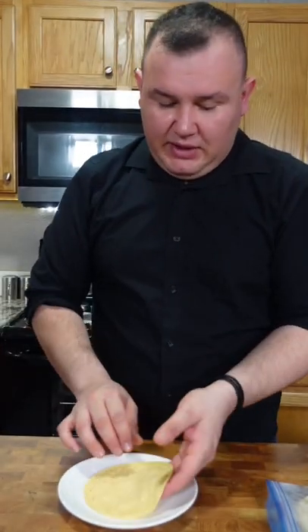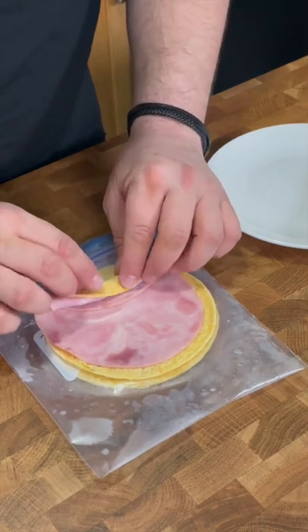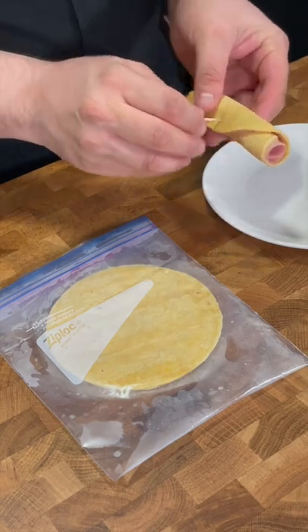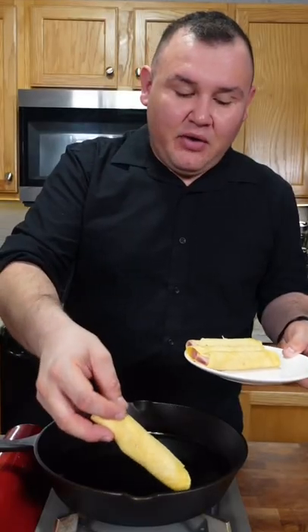So I have the tortilla, I'm gonna put a piece of ham. And deep fry them in oil. Yeah, it can be messy.